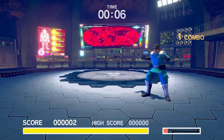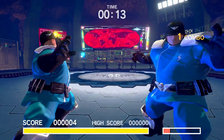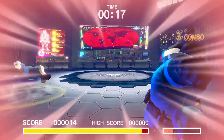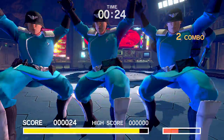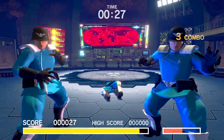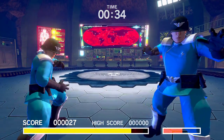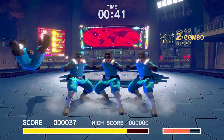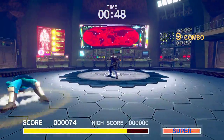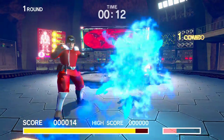With Ultra Street Fighter 2 we couldn't not check out the Way of the Hado mode — an exclusive new mini-game that uses Joy-Con motion controls, with artwork that appears repurposed from Street Fighter 5 and Street Fighter 4. It's basically first-person: you use the Joy-Cons to physically throw out fireballs, dragon punches, and hurricane kicks against waves of mindless Bison enemies. Capcom thought it would be a cool extra, but the implementation just isn't very good — the motion controls are pretty unresponsive, making fireballs and dragon punches really difficult, and the whole gameplay experience is simply inconsistent.